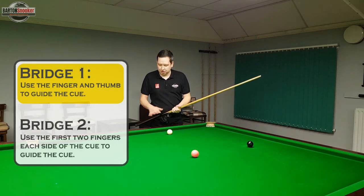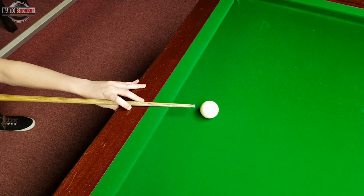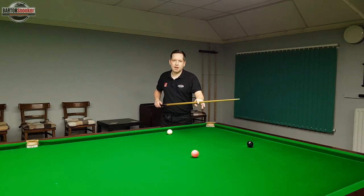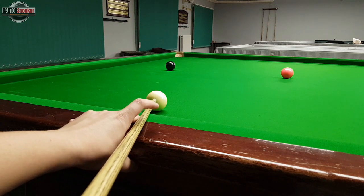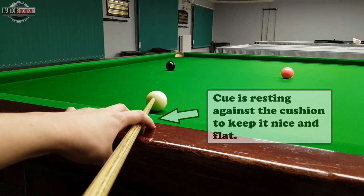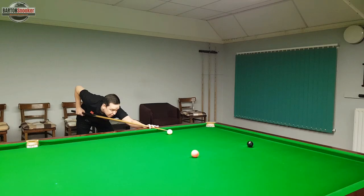The second bridge that many professionals use when bridging off the cushion is the loop bridge. Instead of using the finger and thumb, you use the first two fingers to form a little loop over the top of the cue to keep it online. You rest your hand on the table, your thumb goes underneath the cushion pushing against it for stability, and your fingers are either side of the cue guiding it and keeping it nicely online.